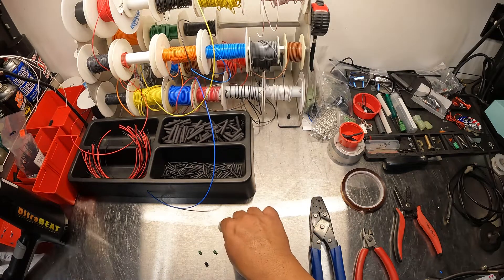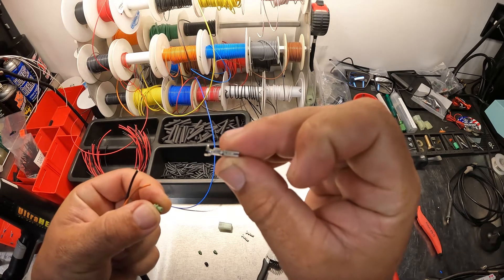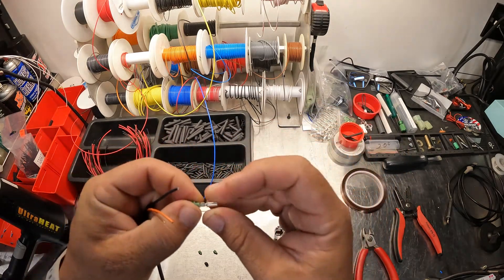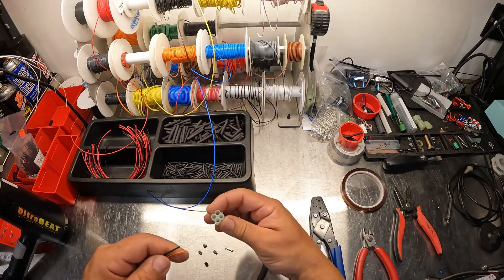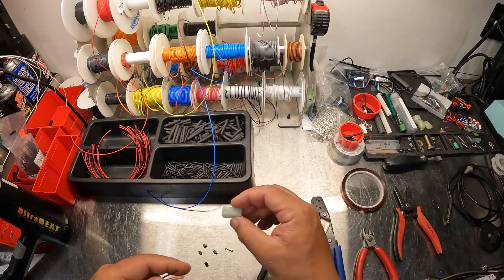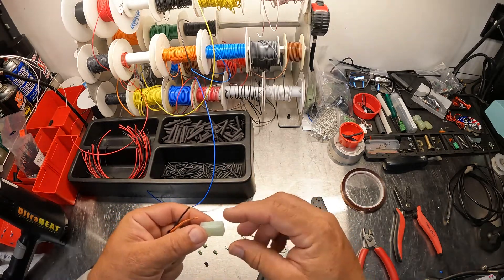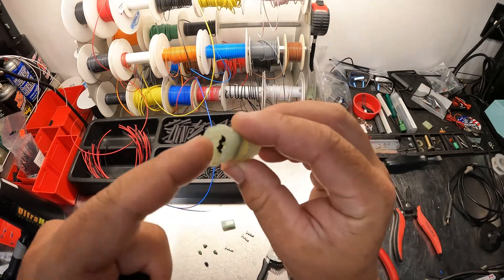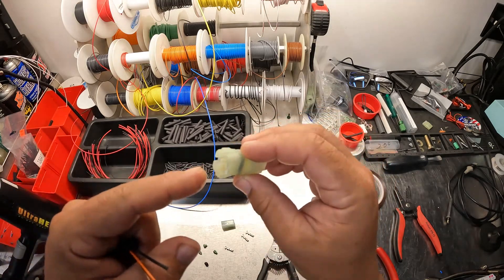They also use a seal that you crimp on. When you go to do your terminal, you're going to crimp the wire into the front slot, and then the seal goes back there and it prevents water, dirt, and debris from getting inside the plug from the back side. When these two go together, on the male side there's a seal inside so when they connect it's fully sealed from the back and at the connector.